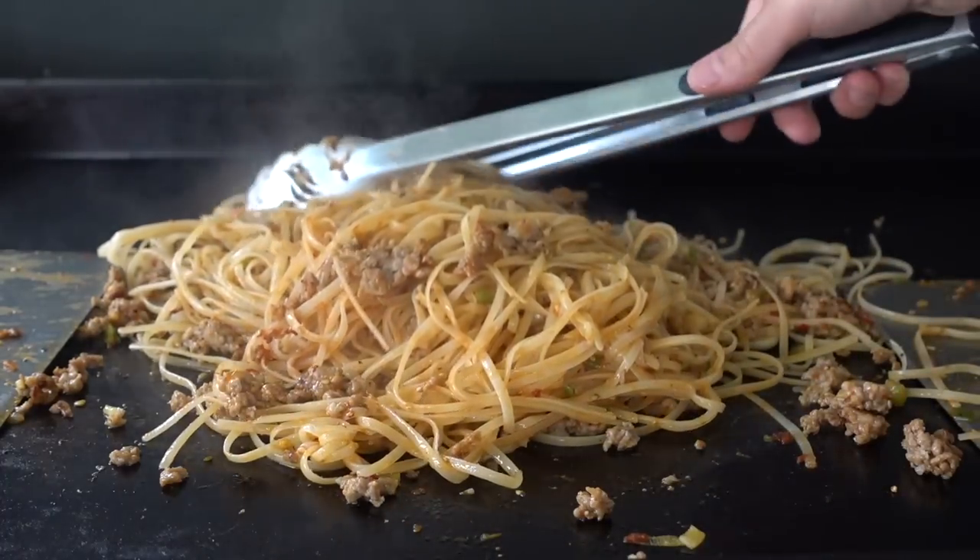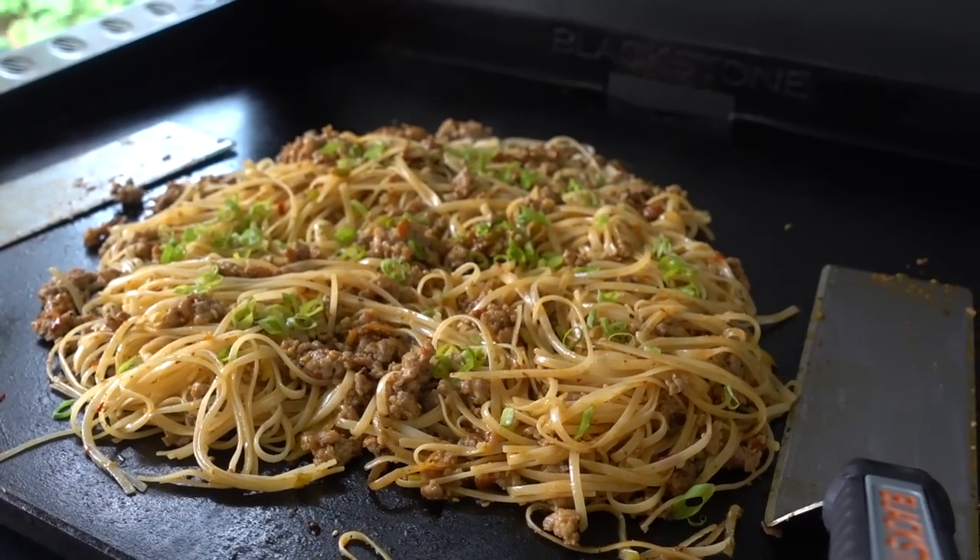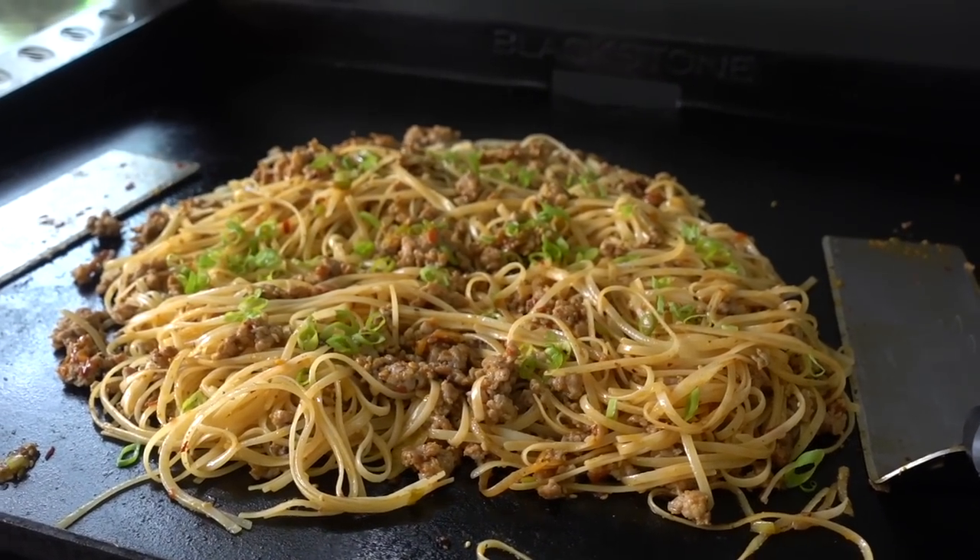Hey guys, it's Blackstone Betty. In this video I'm sharing with you one of my favorite spicy rice noodle dishes. This is a pork and green onion spicy rice noodle, perfect for lunch or dinner. Even if you don't like heat, we can easily switch that out and tame it down a little bit. Either way you're gonna love it, so stick around while I show you how you can make this at home.